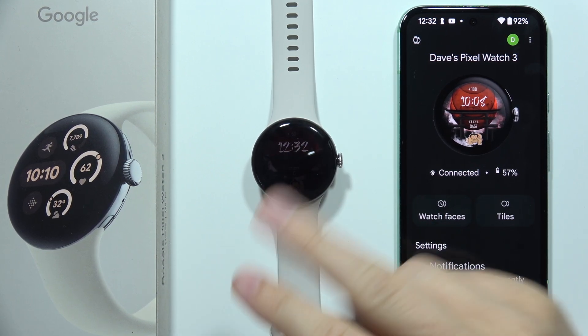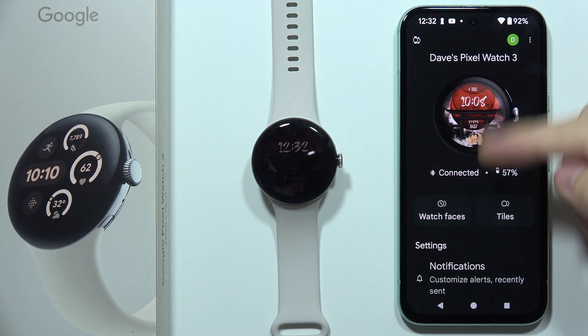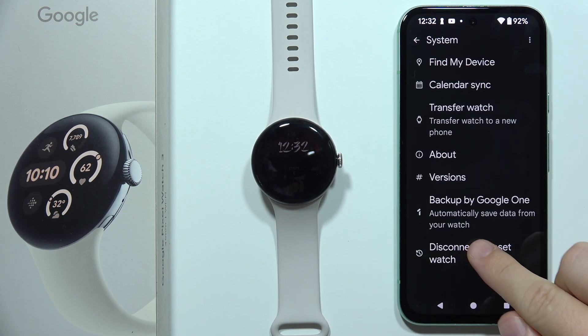To reset the Google Pixel Watch 3, we've got two methods. The first one: you can quickly open the Pixel Watch application on your connected device, then scroll all the way down, go to System, and select 'Disconnect and Reset Watch'.